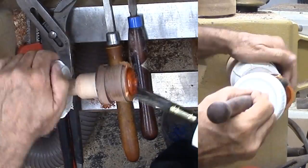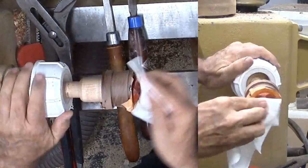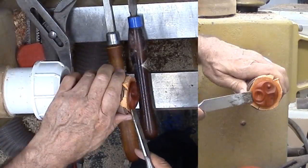Finally I can brush on some lacquer and wipe off the excess before prying the disk from the chuck. That will do — it will be glued into the bottom of the bowl.